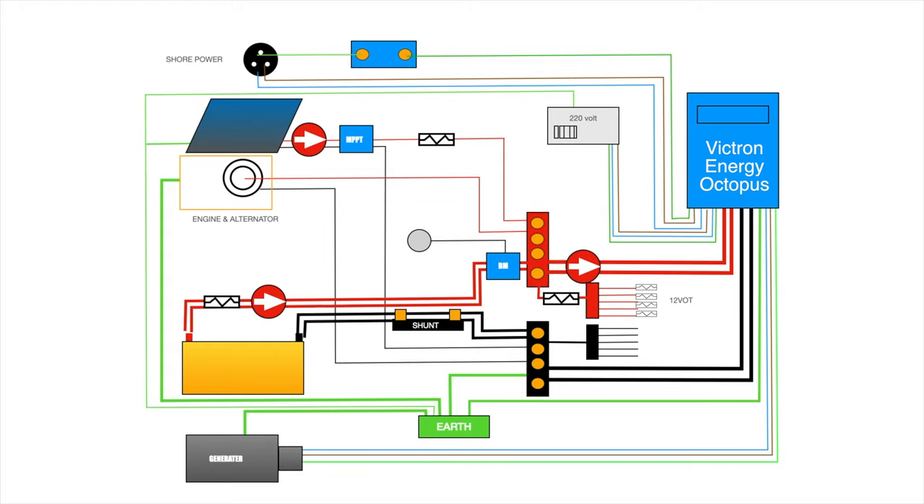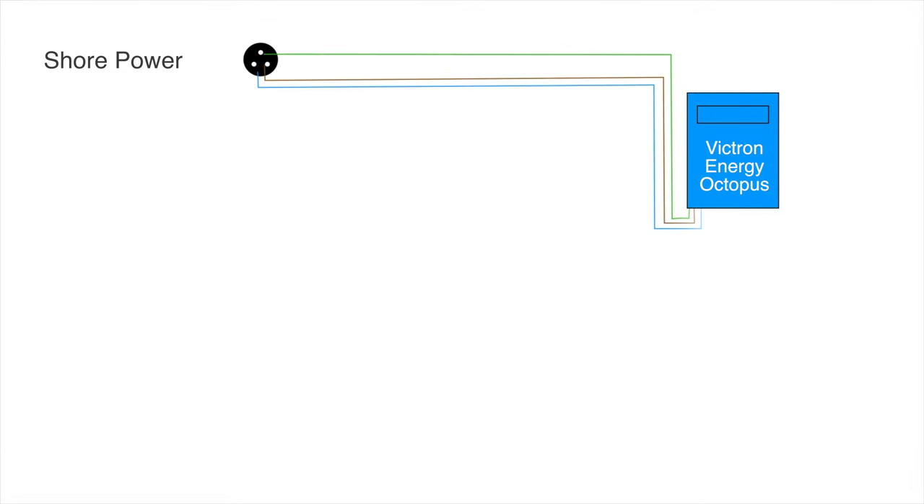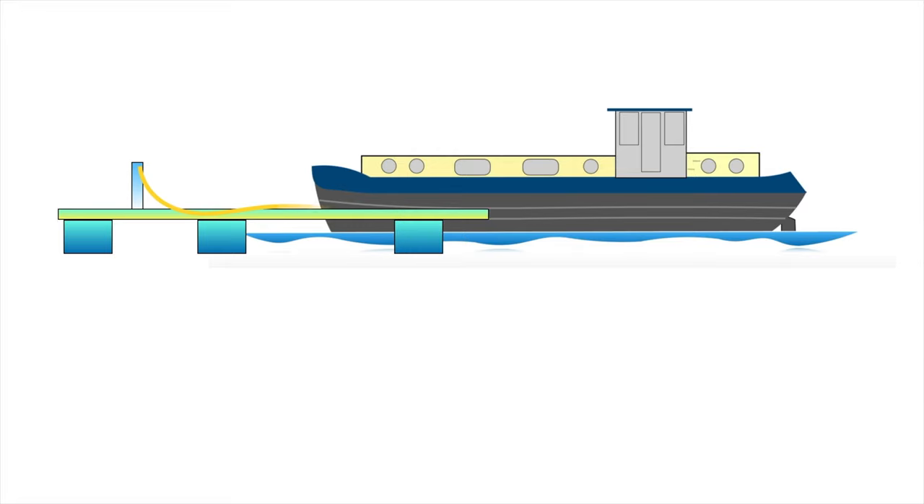At the heart of the system is a Victron Energy Octopus inverter-charger. Starting with the shore power: this is connected with a chassis plug on the side of the boat. The earth runs through a galvanic isolator, which will prevent electric shock from having one foot on the metal pontoon and a hand or foot on the boat.